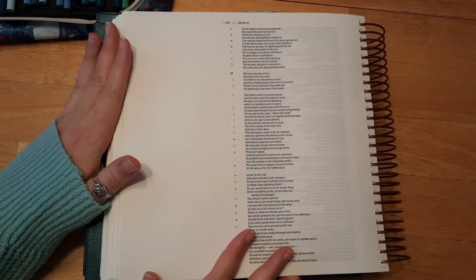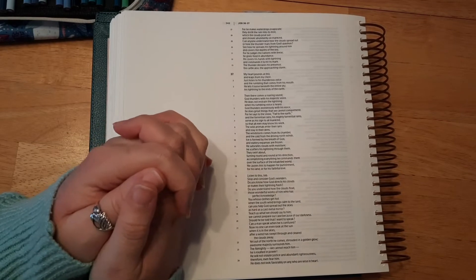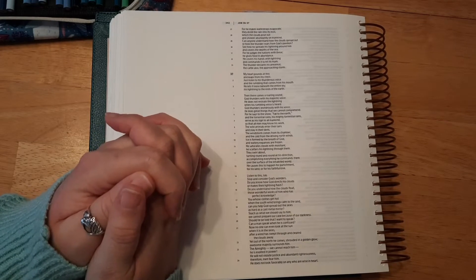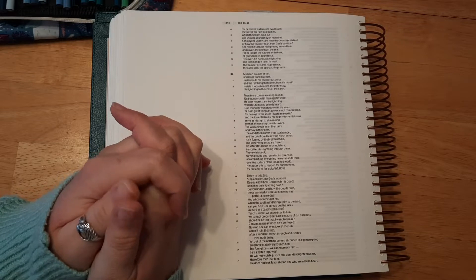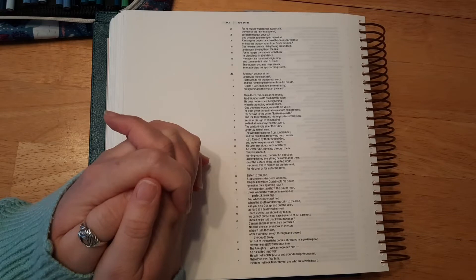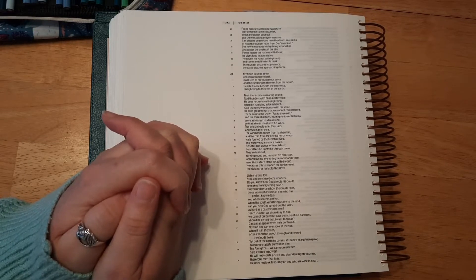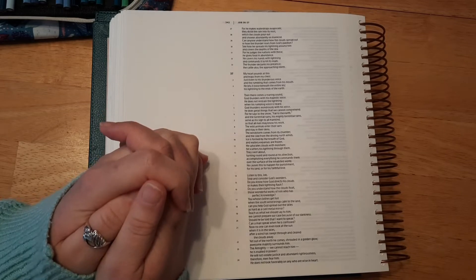So before we get started, let's go ahead and say a quick prayer. Dear Lord, thank you for bringing us all together today. I pray that we all have a blessed and wonderful week this week, Lord God, and I pray that you will guide us in our Bible journaling and just, Lord God, I pray that you will encourage us and grow our strength and just bring your peace to us, Lord, in Jesus' name, amen.